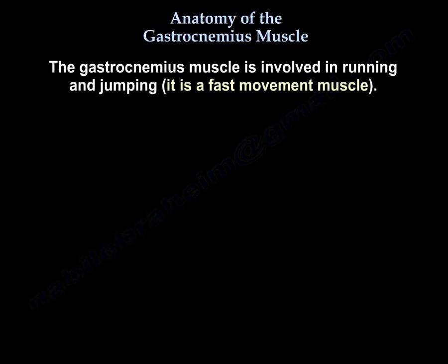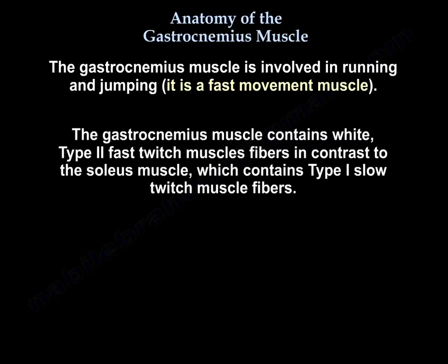The gastrocnemius muscle is involved in running and jumping — it is a fast movement muscle. It contains white type 2 fast twitch muscle fibers, in contrast to the soleus which contains type 1 slow twitch muscle fibers.